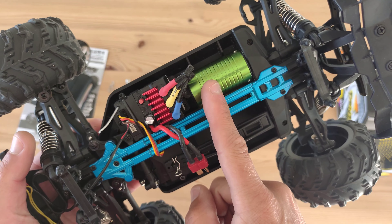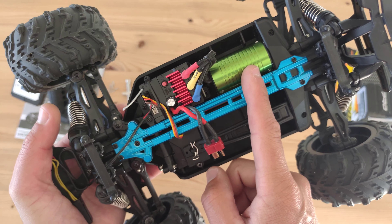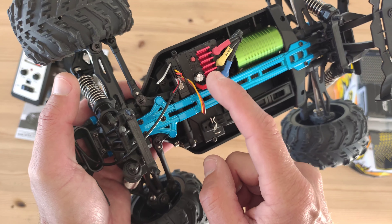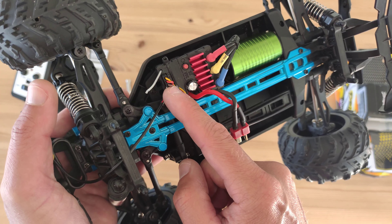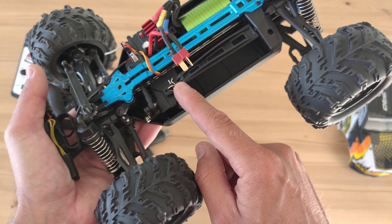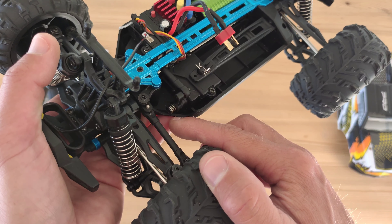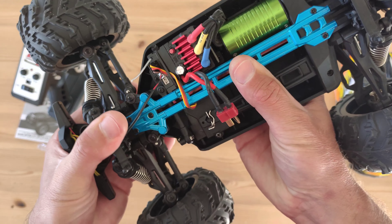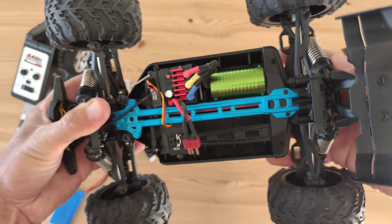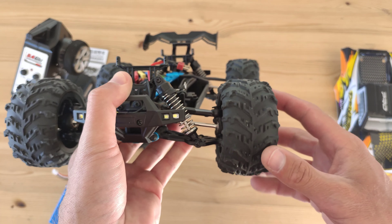Over here you will find the brushless motor — it's a 2840 size motor with 4000kV, which is pretty nice. You've got a 2-in-1 receiver/ESC combination that holds a 3-wire servo. Here's the battery compartment — just remove this clip and install your battery. You've got a servo with a servo saver, which is a good addition. Overall I really like the feel of this car; it feels very sturdy, tough, and durable, so let's find out if it really is.